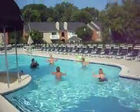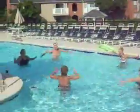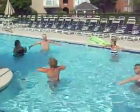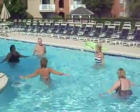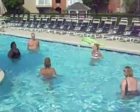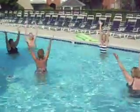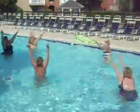They're giving a new meaning to the electric slide here. Check this out. Woo! I feel like I'm getting a workout just watching. You don't get this at the health club, only at Waterford.